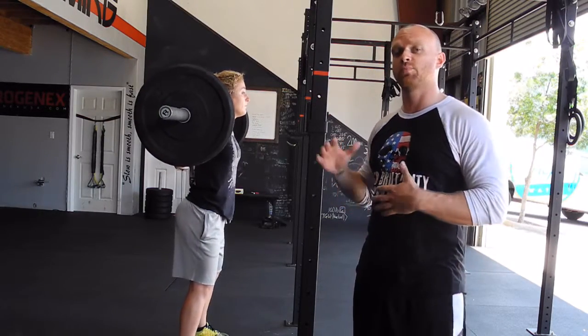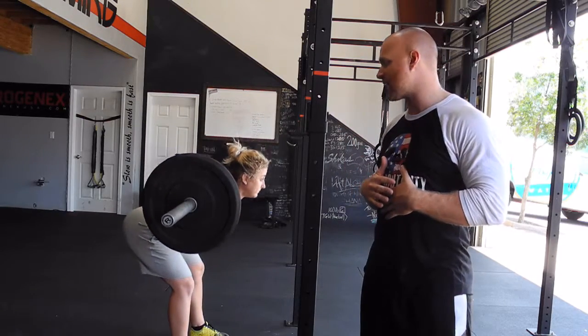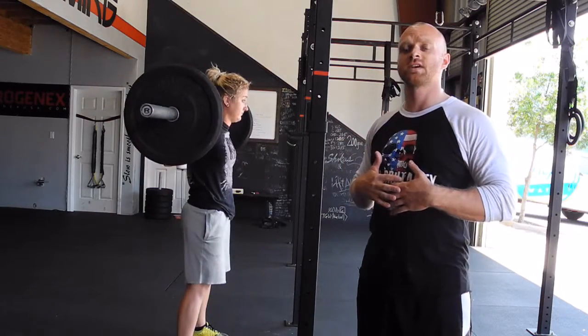Abs super tight and she's going to push her hips all the way back. Big squeeze of the glutes, stand back up.